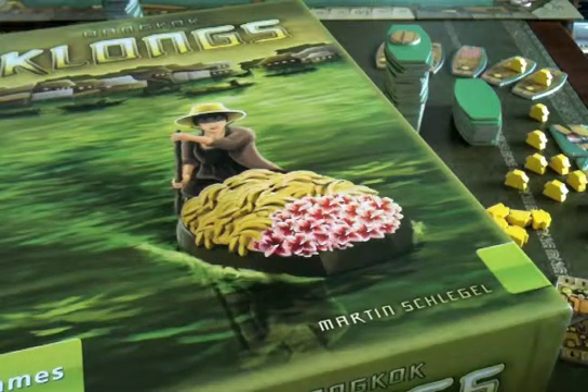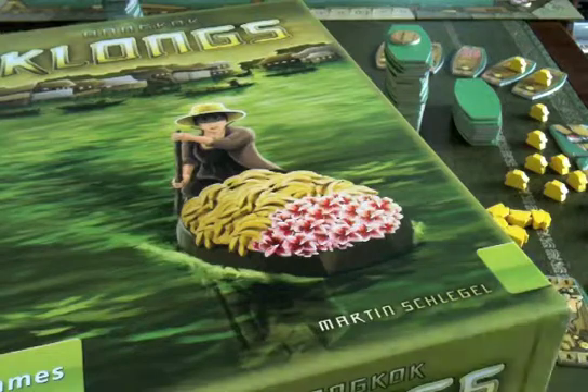The artist is Clemens Franz, who does the art for the Harvest Trilogy — Agricola, At the Gates of Loyang, etc. — and many, many other games. Fantastic artist; he always attracts my interest in a game when I know that he's involved.